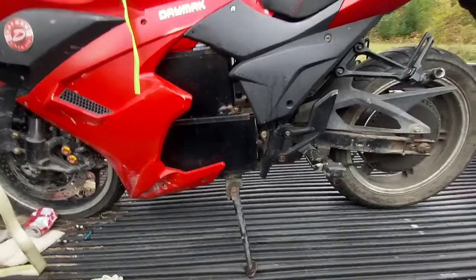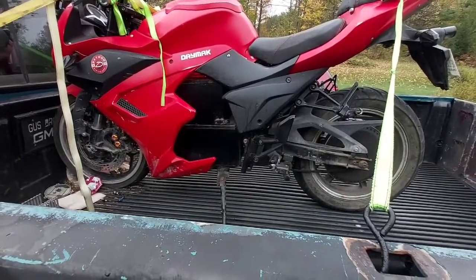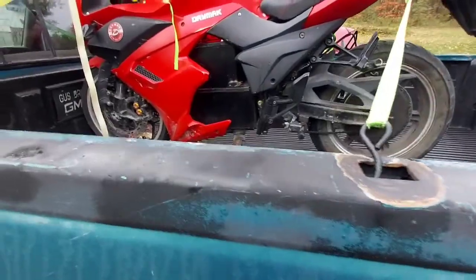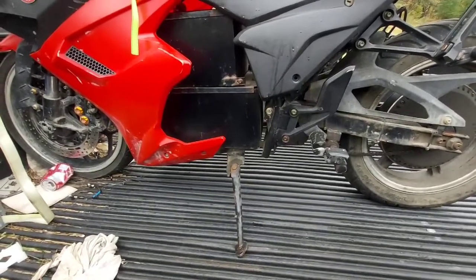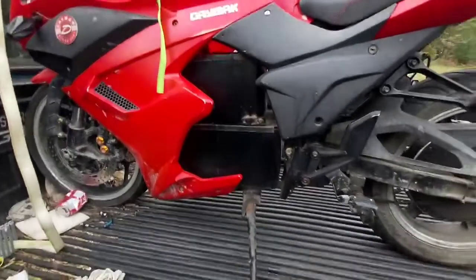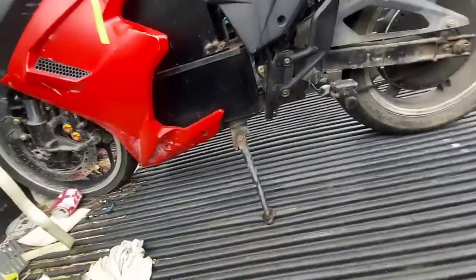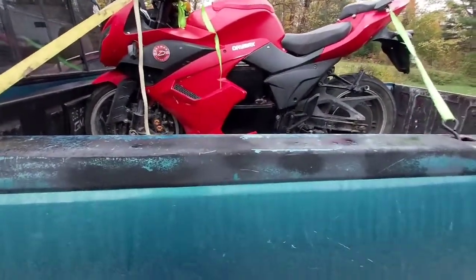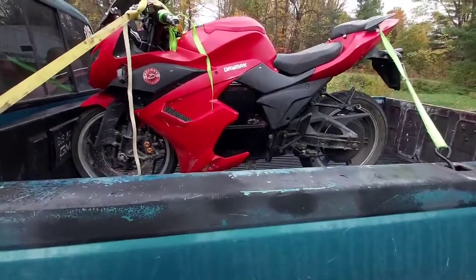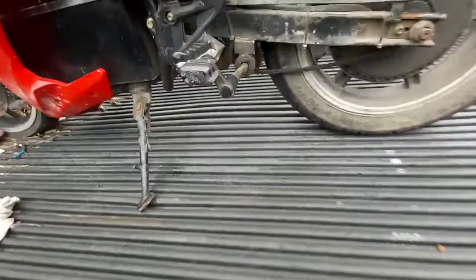The seller says the batteries are still good, so I'll give it a try. It was stored outside, so it does have some rusty spots and the plastics are a little faded. Some of the bolts are rusting, so I may repaint it black after I clean it up. It's freaking heavy by the way — probably a 350 to 500-pound bike. I don't think you'd be able to pedal it, especially with these arms on the pedals. Pretty worthless pedals, if you ask me.